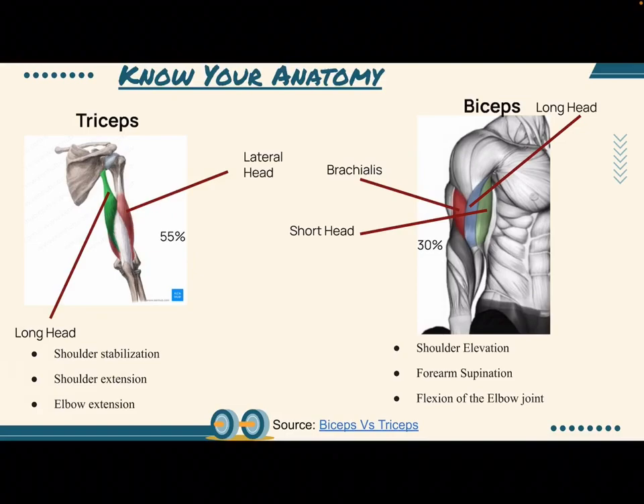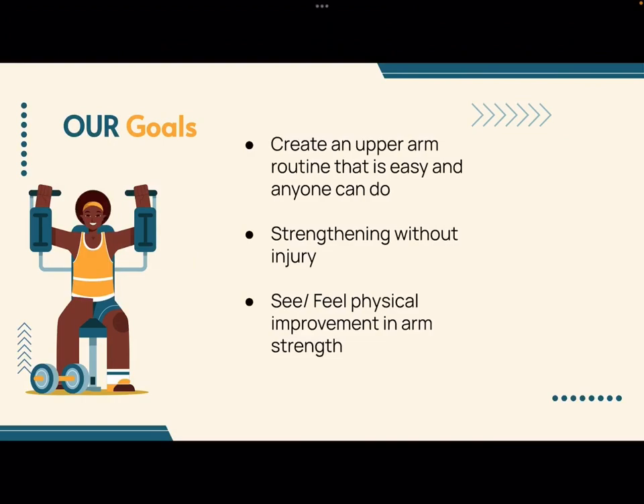Both biceps and triceps are extremely important, with neither one being more important than the other. In fact, they are antagonist muscles, meaning that they work together to complete a number of motions, including pushing, pulling, and lifting objects.